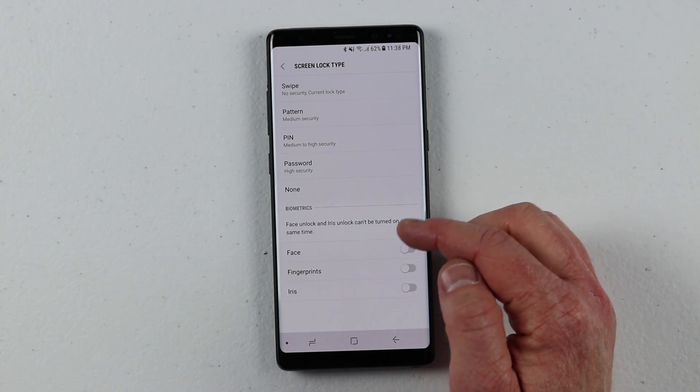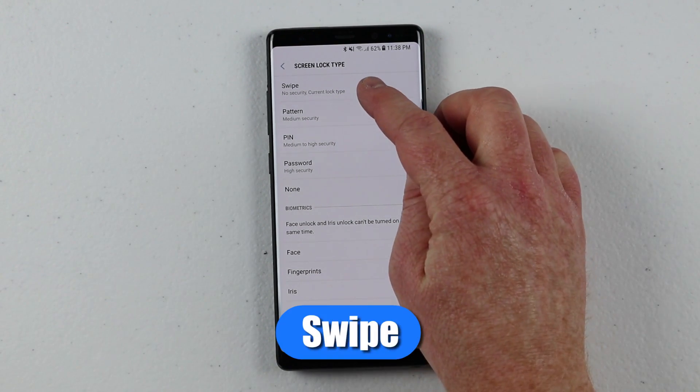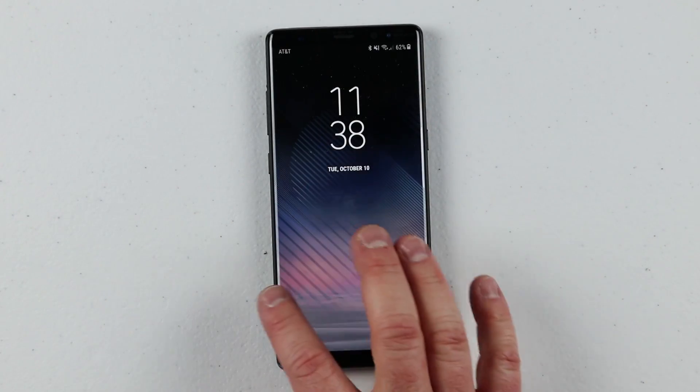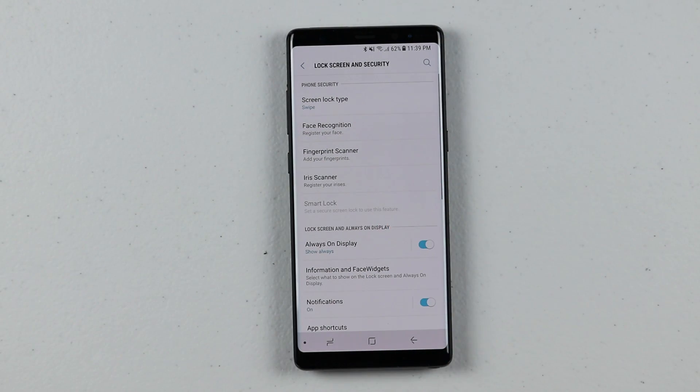The options are: swipe, pattern, pin, password, none, face, fingerprint, and iris — and we're going to cover all those. Swipe just means that when you're on the lock screen, you can simply unlock the phone just by swiping over the screen and it will go in. That means there is absolutely no security, so anyone can pick up your phone and access any of the documents or files that you have.